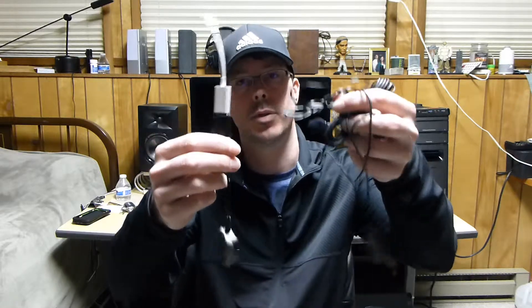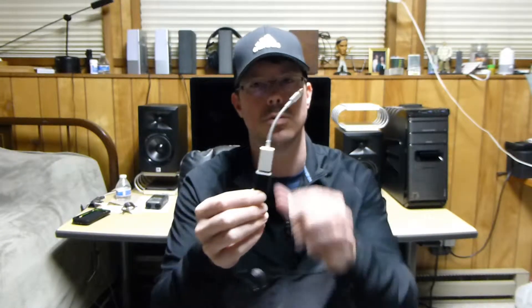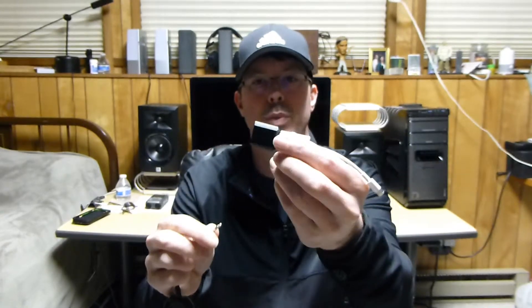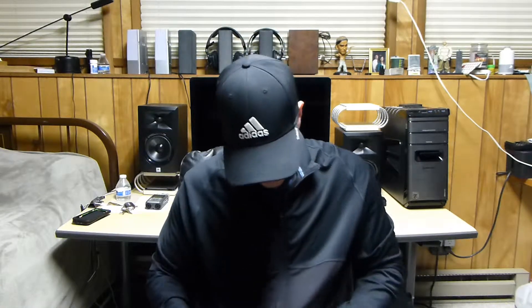I just wanted to make a quick video. I made a video a few days ago about my little setup here — my Bluetooth wireless mic setup for my iPhone. It works with any smartphone. For this video, I'm just going to use the USB sound card and the camera kit, so there's less wires.